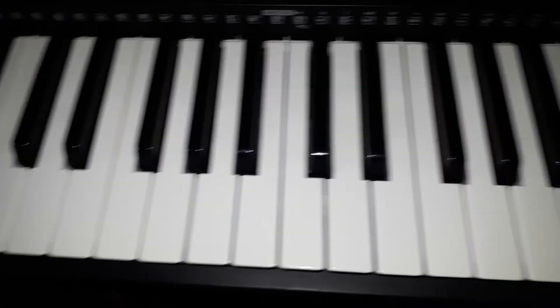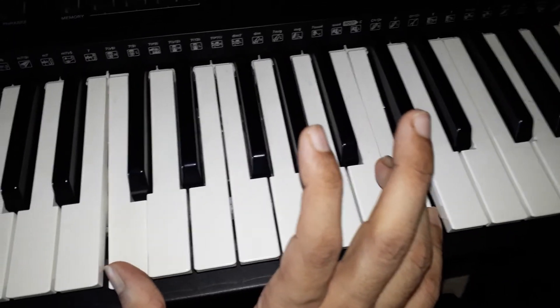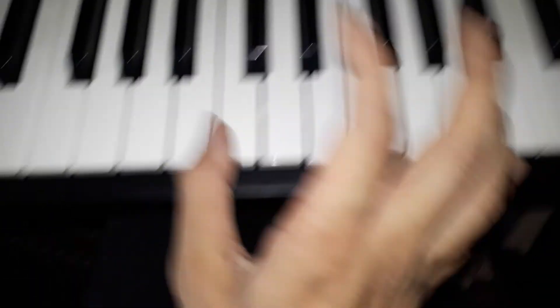Now play this with your right hand also. Play from here.